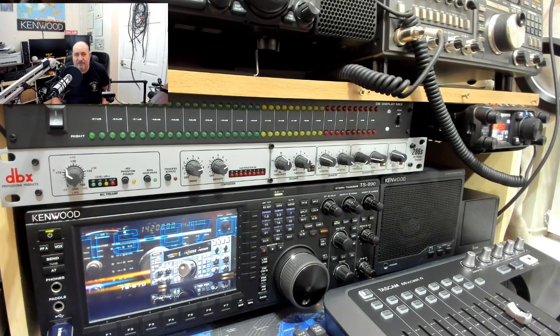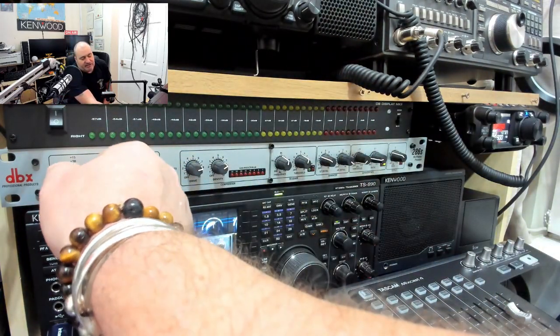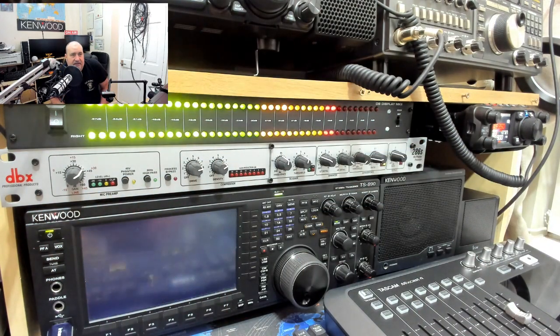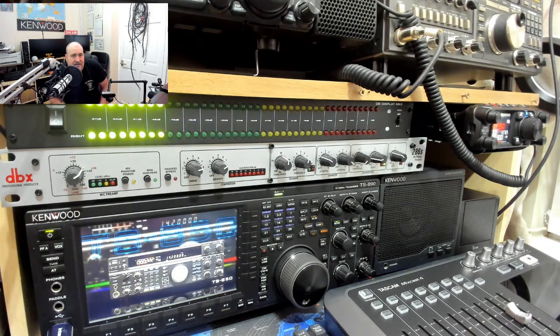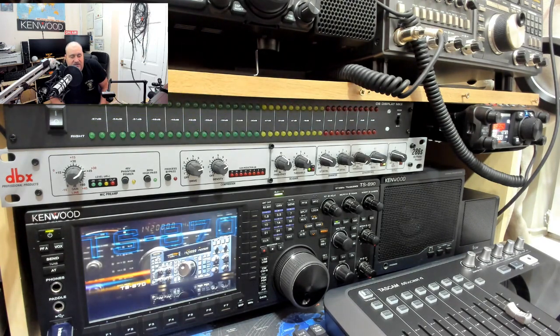I've had so many compliments on the audio asking what I'm using and how easy it is to set up — so I'm putting it on the video now so you can all see what it is. The little meter there is a DB meter — more eye candy than anything else, though it's useful when running the DBX gain so you don't clip into the red. It's on a loop link to the DBX — very easy to install.